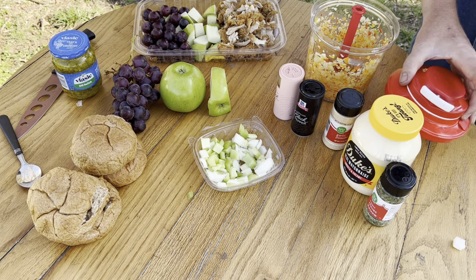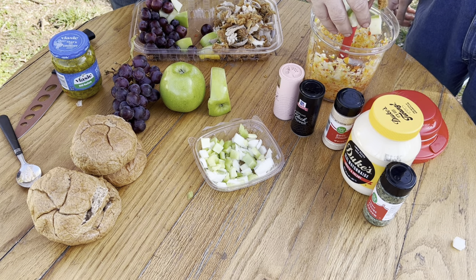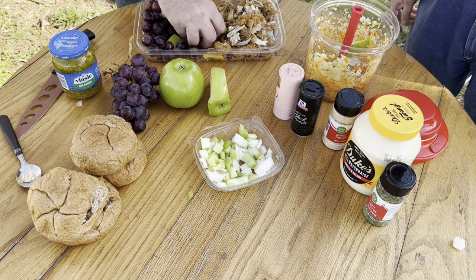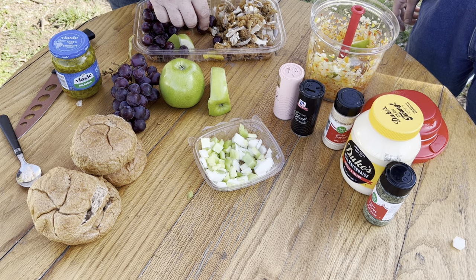Take the lid back off and put our apples in — probably about half of a decent-sized Granny Smith for this amount. This is for two chicken thighs today, not chicken breasts.